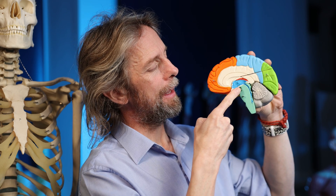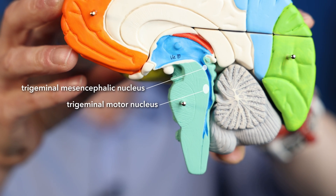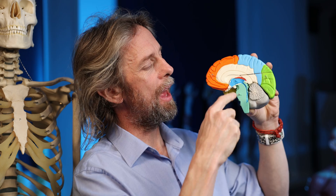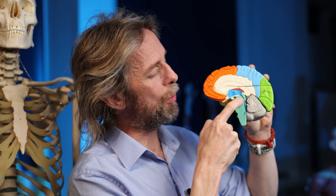Back on topic. The relay then is that proprioceptive input comes into the trigeminal mesencephalic nucleus, and fibres relay to the trigeminal motor nucleus, which is in the pons not very far away. The trigeminal motor nucleus contains the nerve cell bodies of neurons that send their axons out to the muscles of mastication — to the masseter and temporalis muscles for closing the jaw. These are somatic motor neurons. These are lower motor neurons, because they're going out of the central nervous system to the muscle. The sensory inputs take the same path as the motor outputs, but the reflex arc is in there.